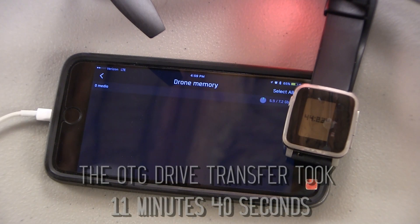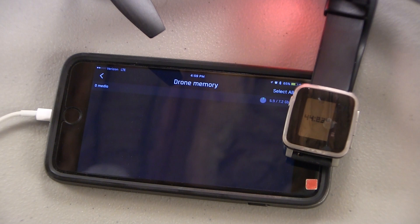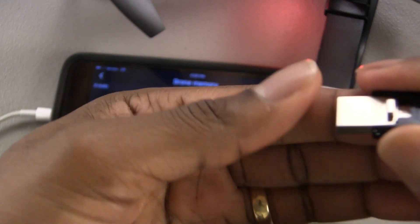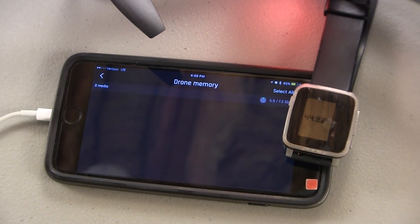It takes around 44 minutes to download a full drive — full video and photos — from the drone to your phone. That's a long time. I highly recommend getting one of these OTG flash drives, uploading those scripts, and I think that'll really improve your experience. I haven't had any trouble with mine, but do this at your own risk.